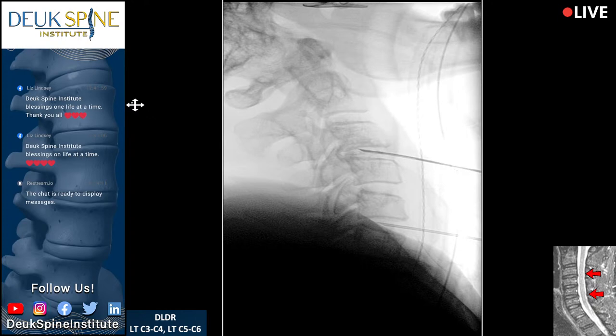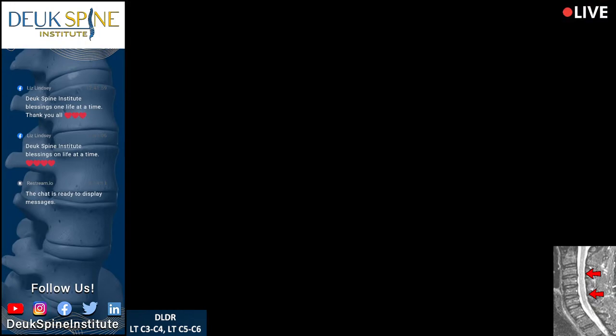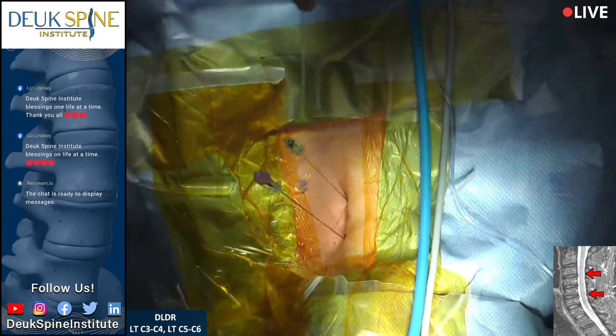We are not getting very much extravasation here — maybe we're just not seeing it very well. So we're going to start with number 5-6.